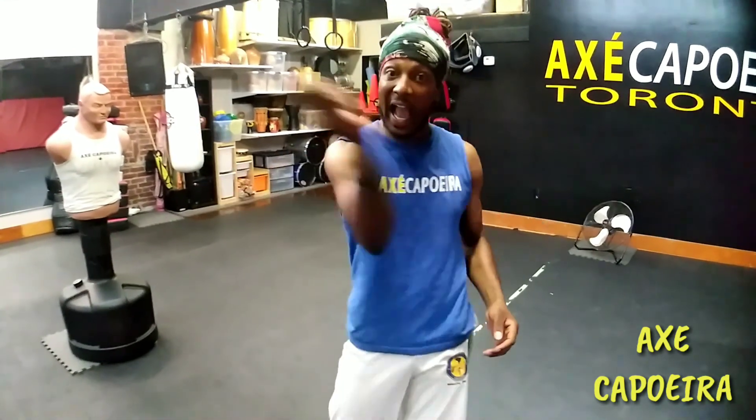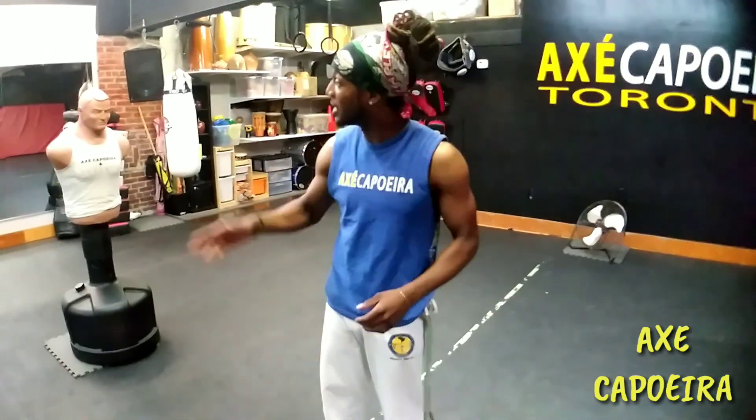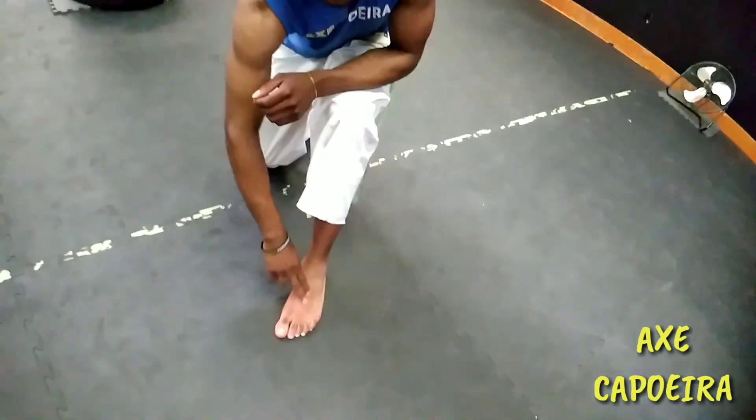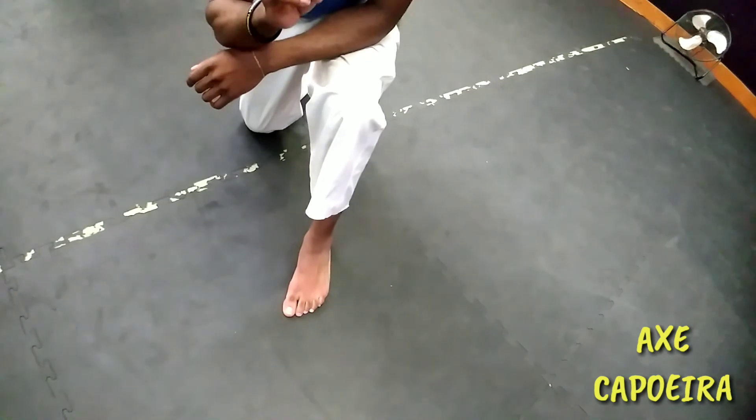All right, so that was martelo, which means hammer — I just hammered his face. I'm kicking with this part of the foot; that's just for speed and accuracy.